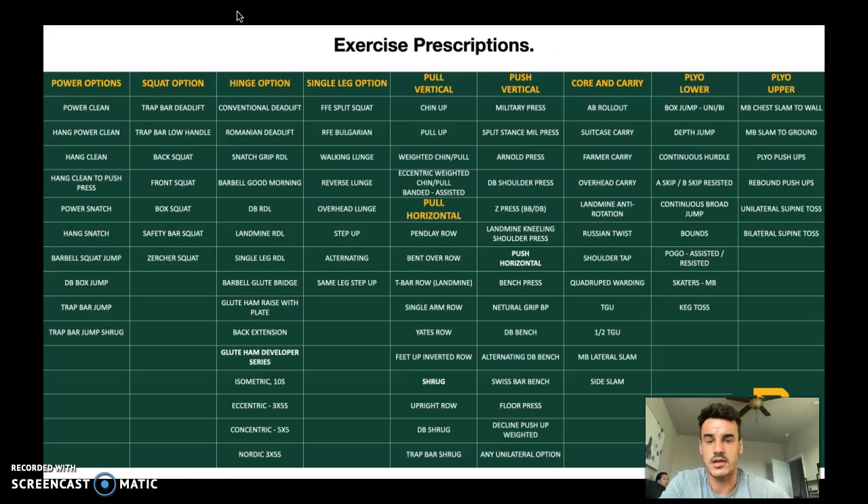With gym work, the first page you'll get to is your exercise prescription. Basically, this is all of the exercises that fall under each category. So a power option — cleans, squat jumps, dumbbell box jumps. Squat options are just variants of a squat pattern.